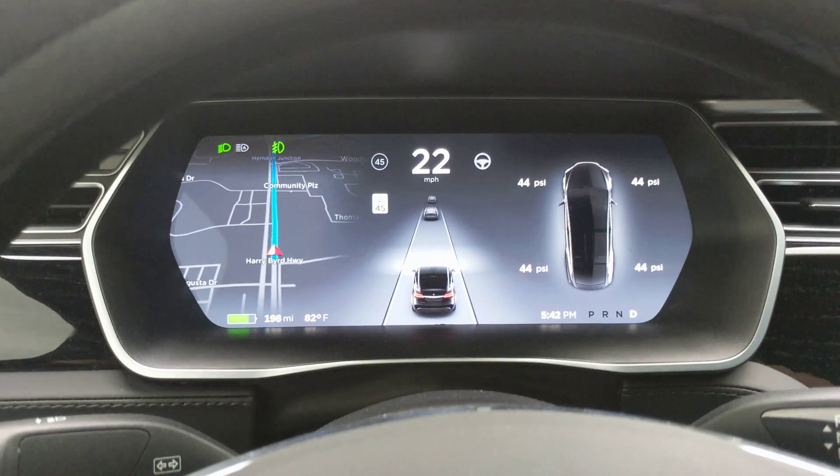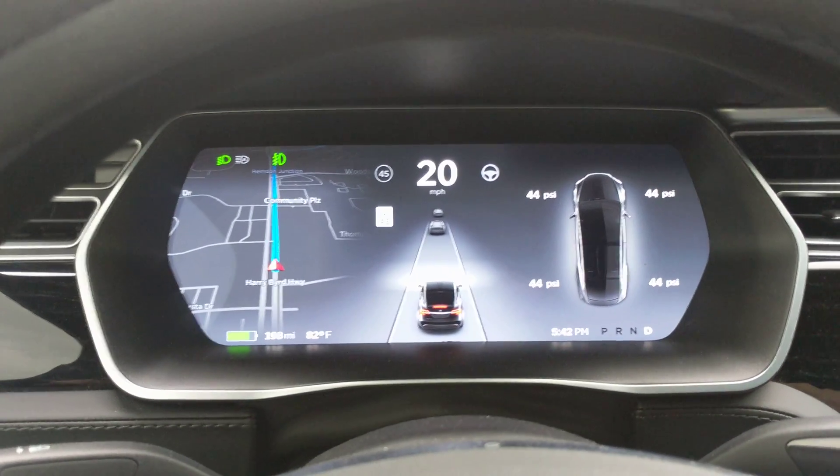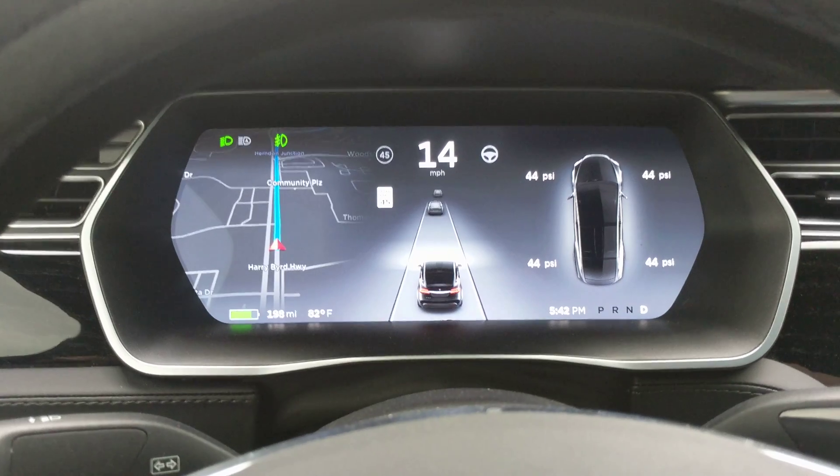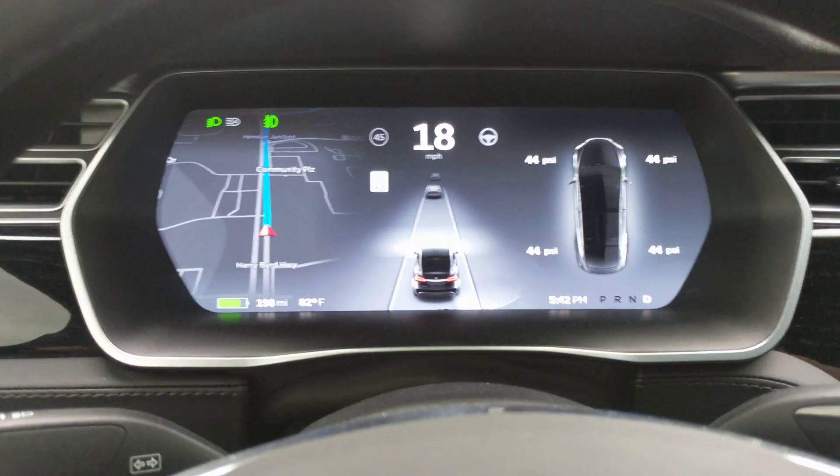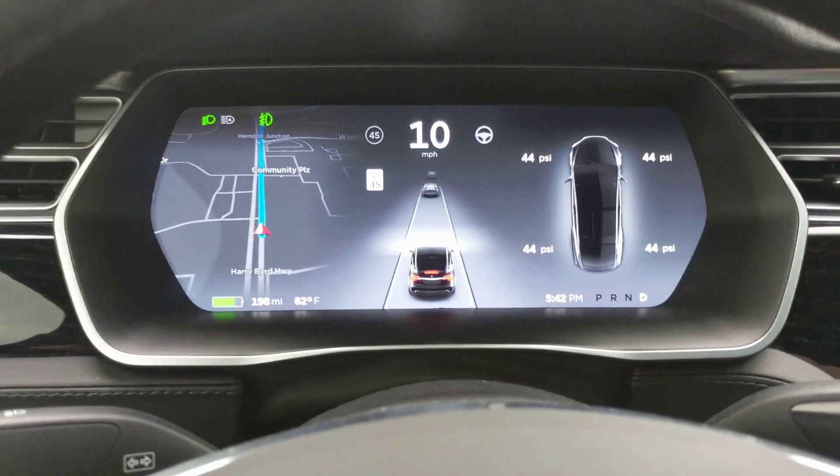You can see it right on there in the vehicle — they're back off. They're gonna come on again. I'm just letting off the accelerator pedal. So when I let off just enough that there's enough deceleration, it puts the brakes on.